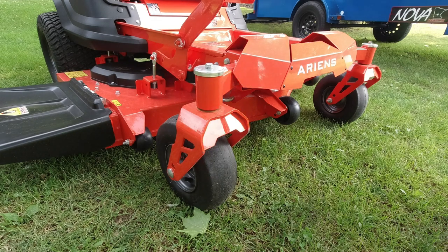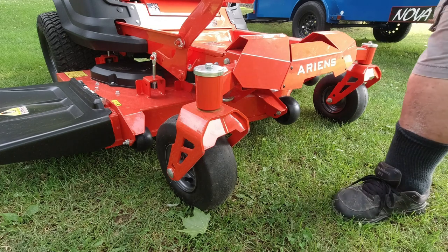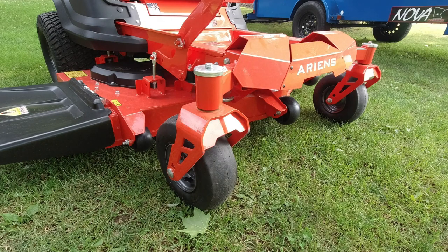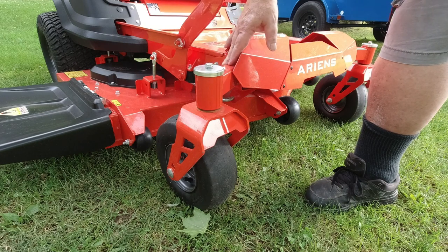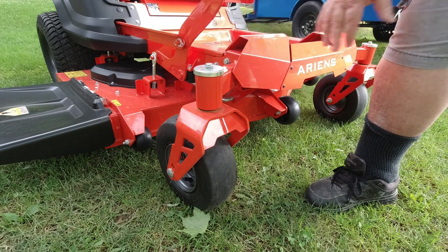The Ariens does have a front bumper here, designed to protect the machine if you run into something — you won't bend the frame as quickly because this will act as a shock absorber. The arms here are bolted on, so if you ever do break one they're easy to replace. They're not aluminum — they're welded steel, so they're plenty strong. I like this system a lot; just like on the Toro, they can change these out for wider decks so they only need to build one frame for all the machines. If you do bend one, it's just a few bolts to replace it.